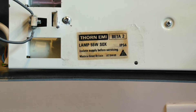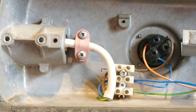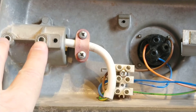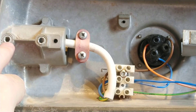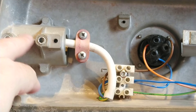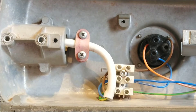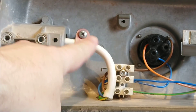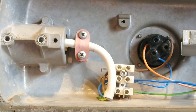We'll now go inside the light. These are the mounting screws for the lamp, which use Allen keys. You can tighten them to adjust the angle at which the actual lamp will sit.